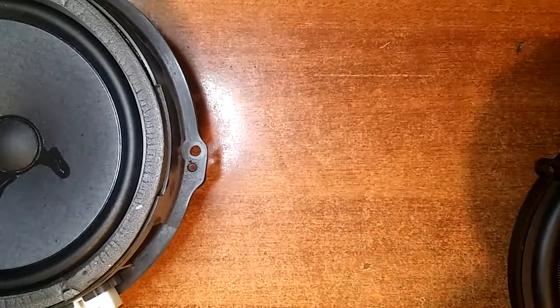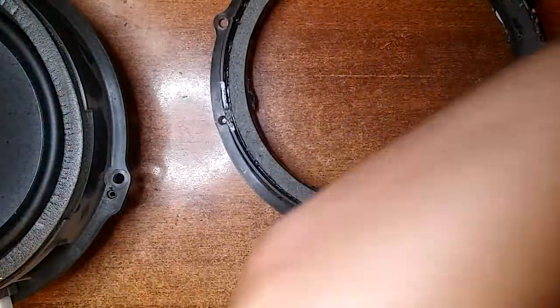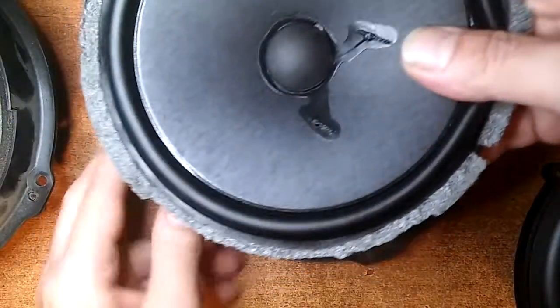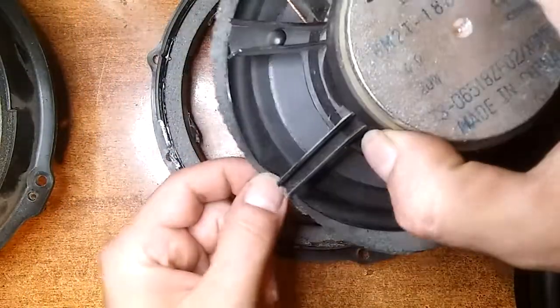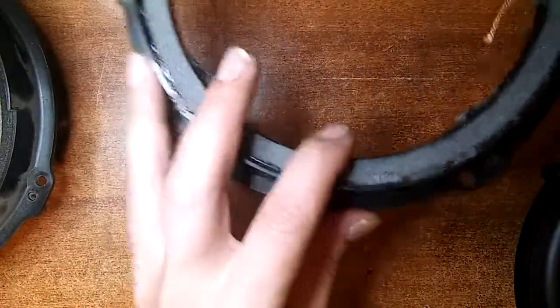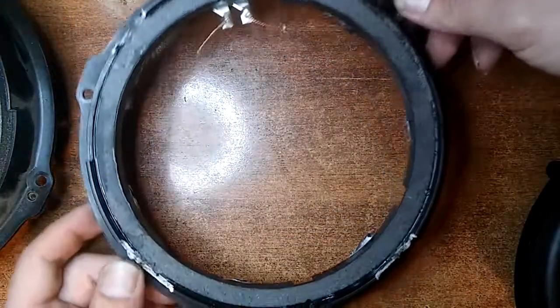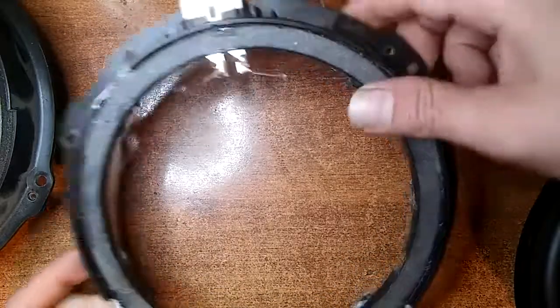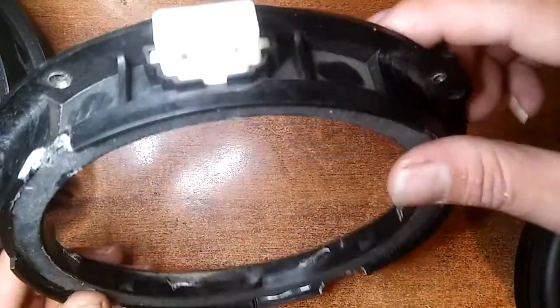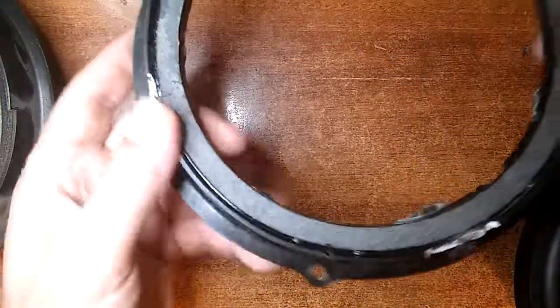So my solution is to basically take the factory speaker apart and use it as a riser. Let me first show you how it looks and then I'll show you how I took it apart. The nice thing about using the speaker as a riser is that I still have the factory connector.